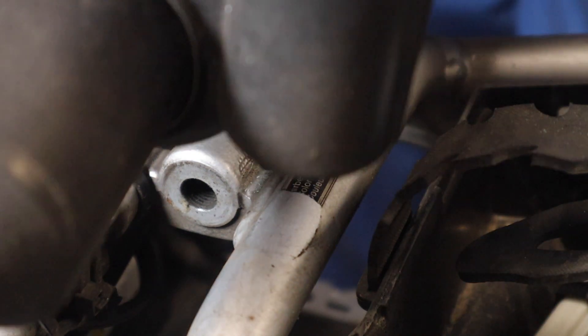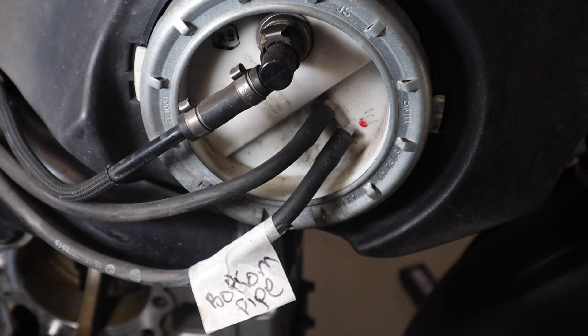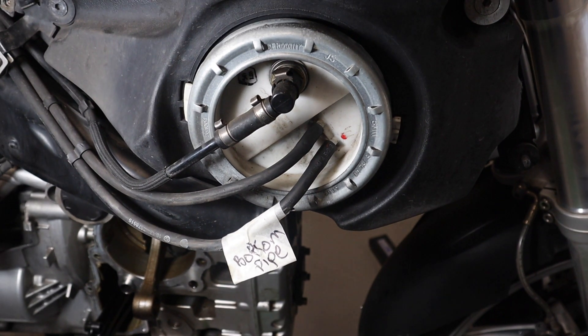You can actually see how Charlie Boorman could do it very quickly. The next thing we'll take off is the fuel tank.